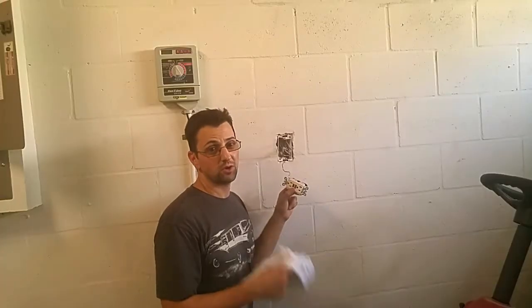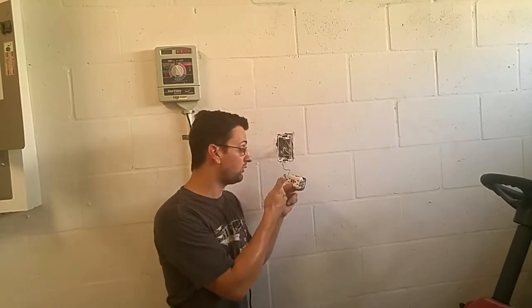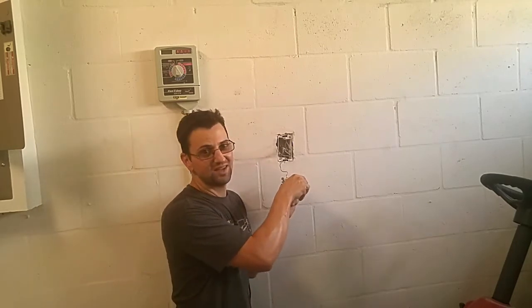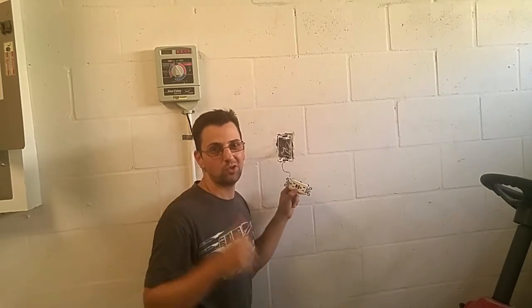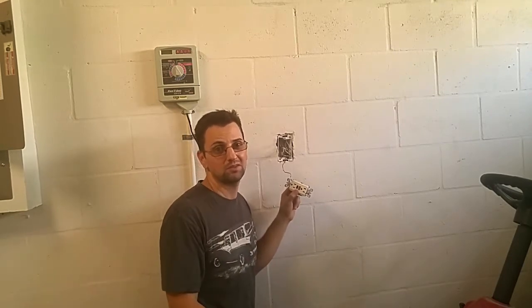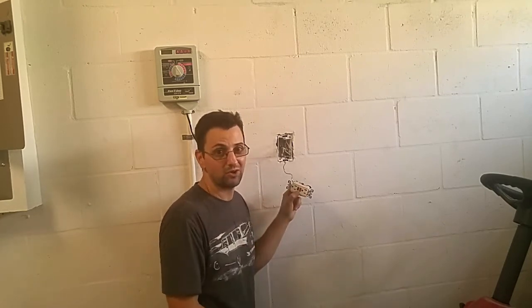Naturally, I thought that was the circuit the outlet was on — it was the only one that had turned off when it arced. Here's another quirk about GFCI outlets: if the main breaker trips and there's no voltage to it, you can't reset them. Anyway, it's probably not broken — it just lost power from the main breaker. That means this is still good and didn't have to get replaced at all.